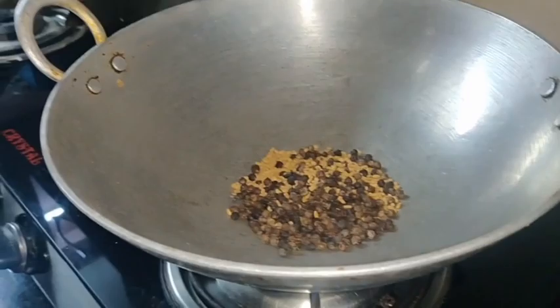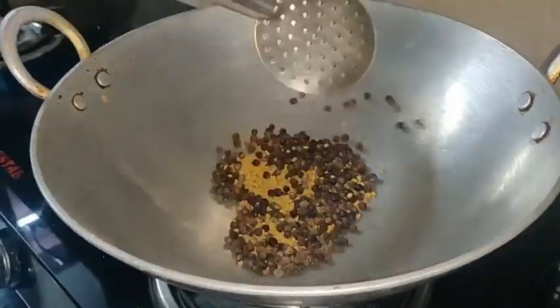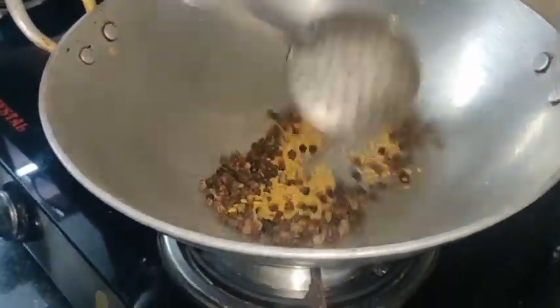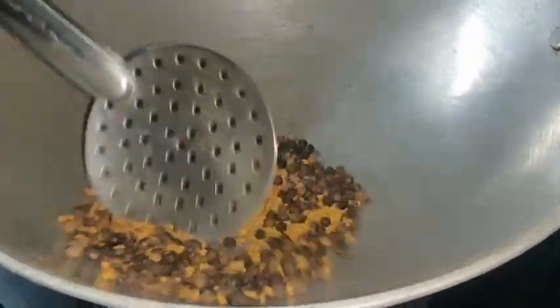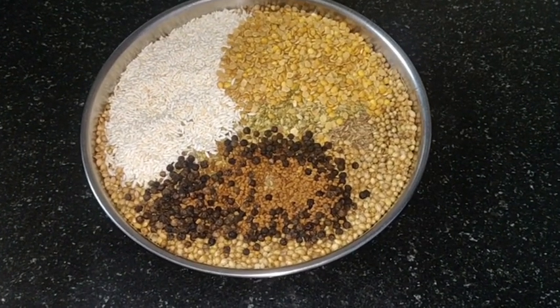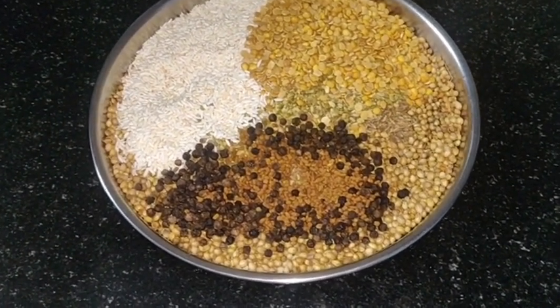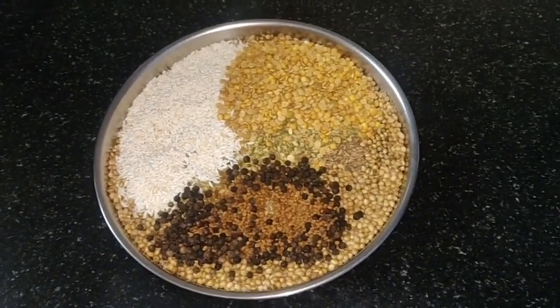Add 25 grams and add 4 tablespoons. If you want it, it will be very dry. Pour it in the plate. It is good to be able to make a lot of work.